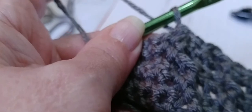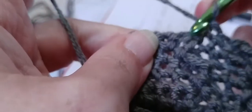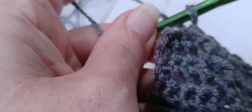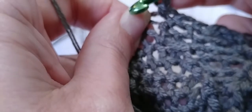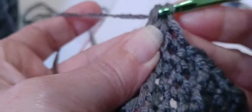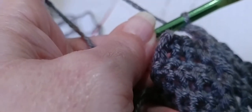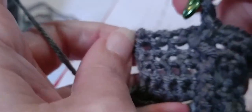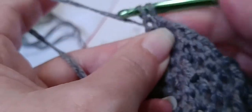Now we are going to put one single in top of the next post stitch — put a single right in there. Now we are going to make one front post double around the post under the single crochet we just made — yarn over and locate that post. It is really leaning that way, so go in and out through the front around that post and make a double crochet. Now we are going to skip one single crochet and make two single crochets — skip that first one, go into the second one, one and two.